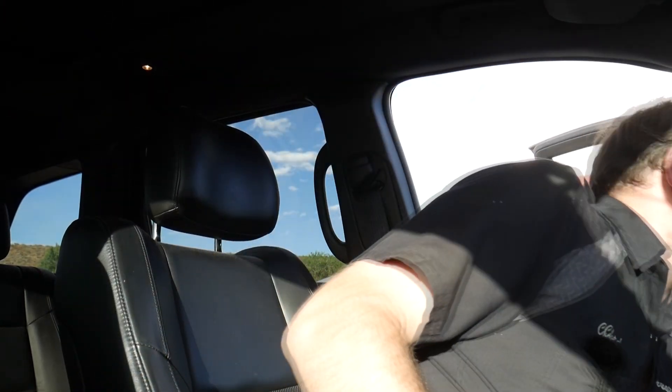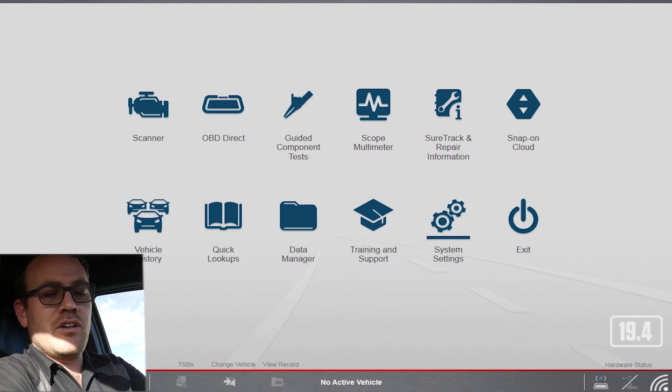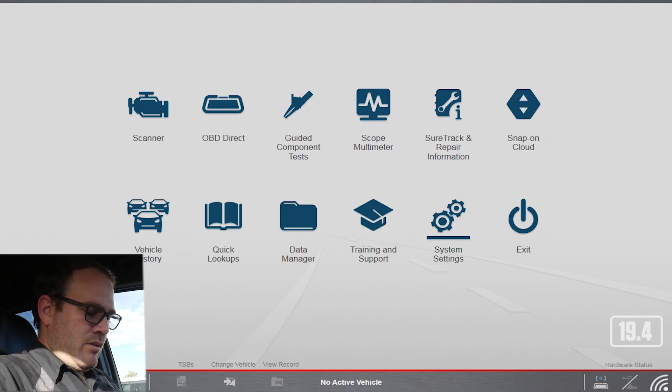In the previous releases — I believe 17 and 18 — Chryslers were missing completely. I think you could go in global but there was very limited access. I do have the key on, let me shut the door so we don't go crazy with the dinging. I'll turn off all the accessories so we don't kill the battery. I heard a couple of beeps from the Snap-on interface. I'll turn the radio off — I'm not sure where the secure gateway module resides, so I'll turn that all the way down.